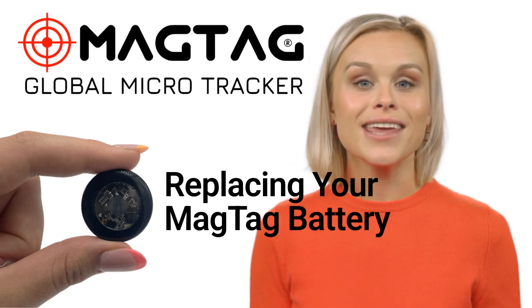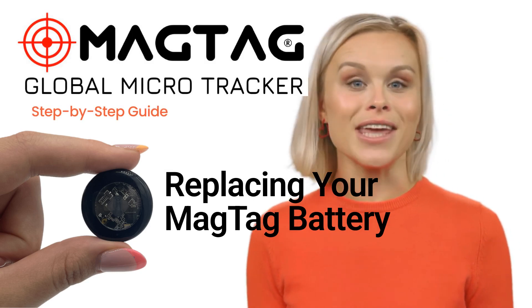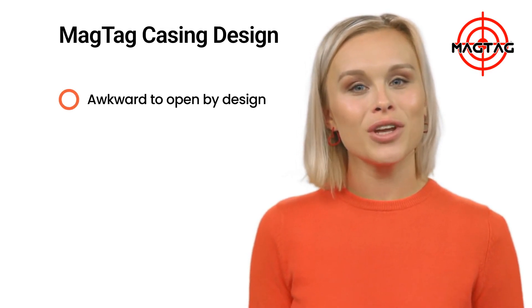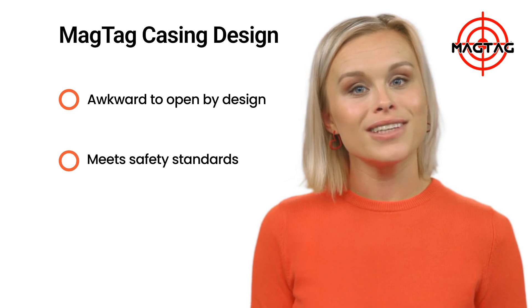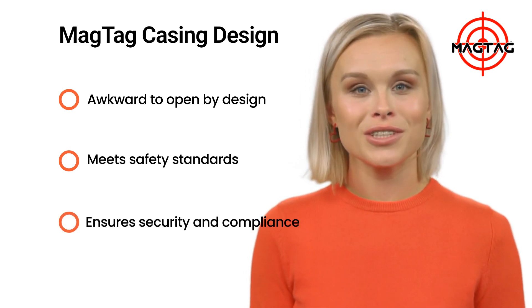Replacing the battery in your MagTag is simple when done the right way. Let's walk through it step by step. The MagTag casing can feel a little awkward to open, and that's intentional. It's been designed to meet strict child safety and tamper-resistant standards, helping keep your MagTag secure and compliant with safety regulations.